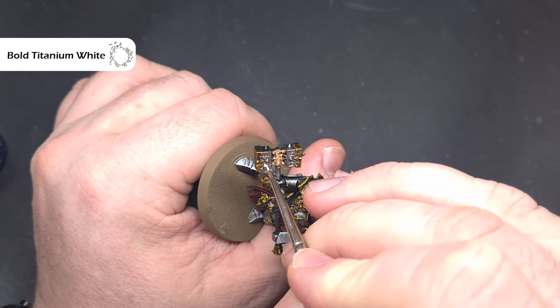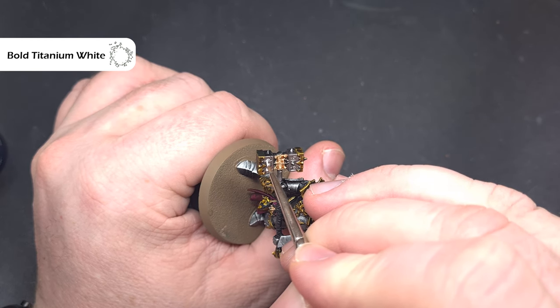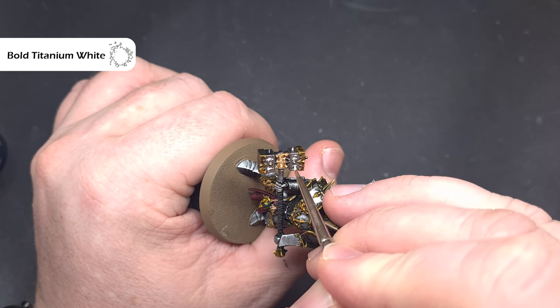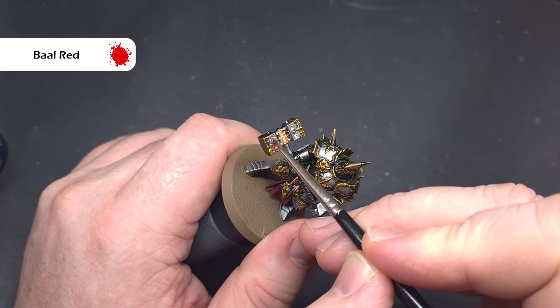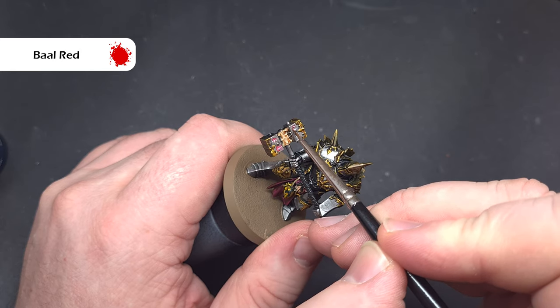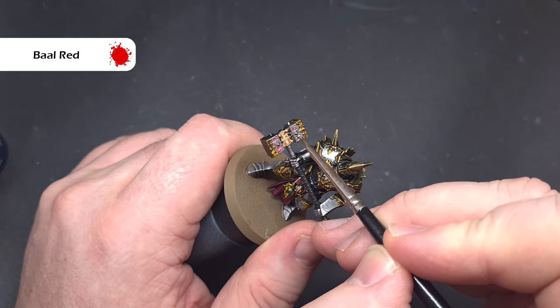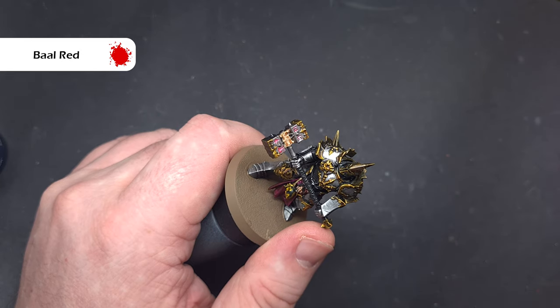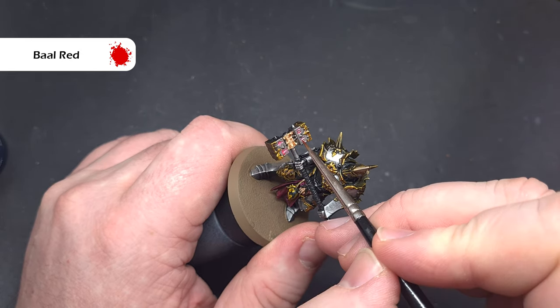The last thing to do is paint the runes on this hammer. I'm going to make them glow a little bit, so I'm going to base them all with Bold Titanium White from Pro Krill — you can use any white that you've got. Once that's dry, I'm going to take some Barl Red contrast paint with just a tiny bit on my brush and paint this into those recesses. This isn't the best-looking glow in the world, but it'll give you something that looks good on the tabletop about six feet away.